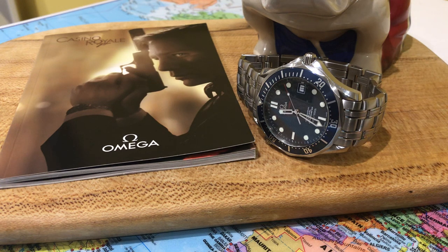She says 'former SAS types with expensive watches and easy smiles,' then looks down at his wrist and says 'Rolex.' He says 'No, Omega.' And she just replies 'Beautiful.' It is a classic Omega fan moment — one of the best Bond moments across all the franchises in my opinion. As a watch lover and Omega fan, it's one of my favourite clips.